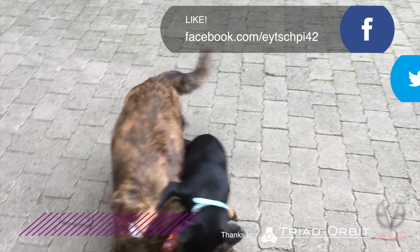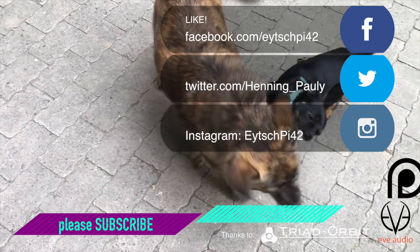Bottom line: Two Notes Captor, absolutely awesome. I got this 16-ohm version, and there's an 8 and I think a 4 or whatever — get the one that works with your amp. I don't think there's anything right now on the market that can compete with it in size, weight, and resulting sound quality. Thanks, Two Notes, for sending this over. Where's my headphone out? I'm just saying. Animals at the end. Bye-bye.